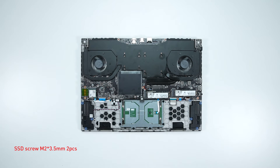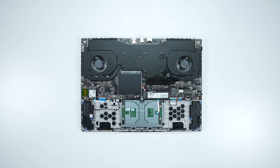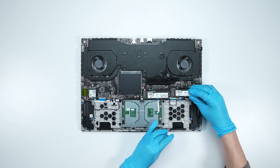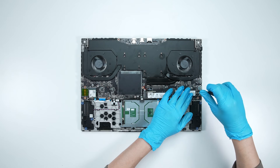To upgrade the SSD, here is how you do it. Remove the screw, then remove the SSD. Insert the new SSD into the SSD slot at a mild angle, then screw the screw back in.